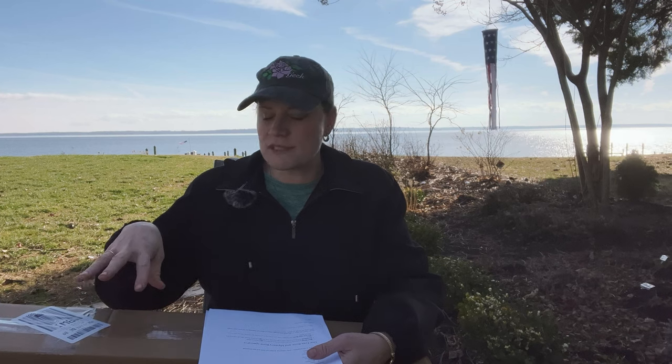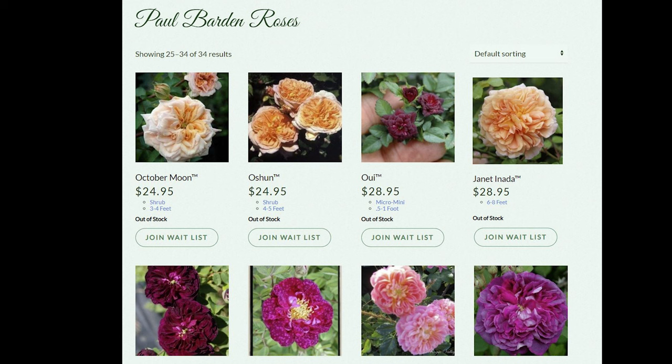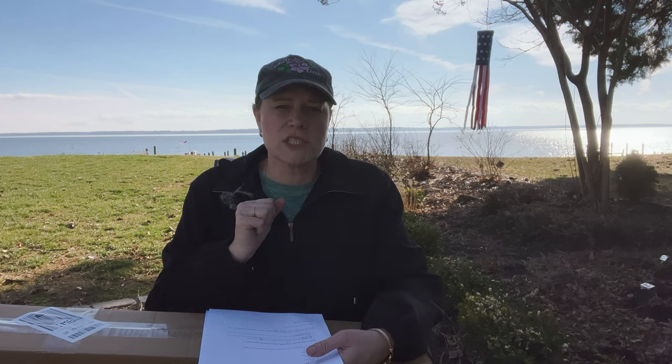The roses I buy primarily from Rogue Valley are Paul Barden roses. I think his roses are just beautiful — the color is unique, they have that fuller petaled shape, and they're hard to find. You can find a lot of his collection at Rogue Valley, and some at Hummingbird. I'm not sure if High Country has one or two, and Reverence for Roses has at least one — Licorice Tea. If you haven't checked out his roses, please consider doing so.